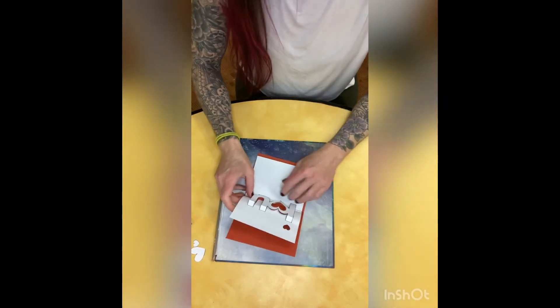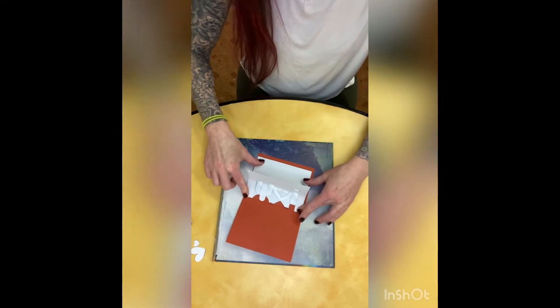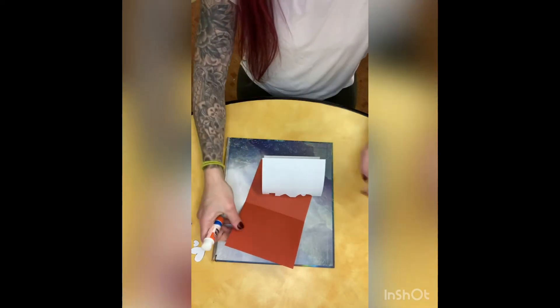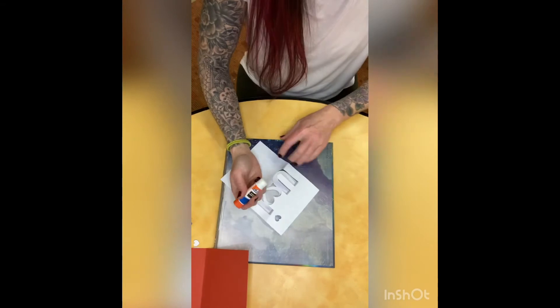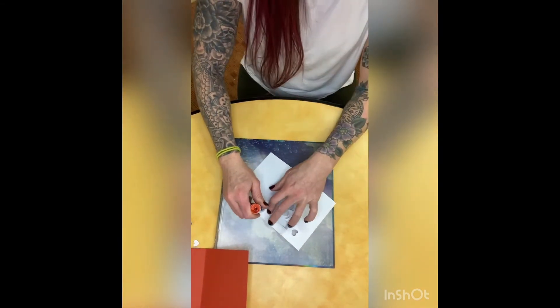Now it's time to glue. I started with the bottom half — just make sure you get lots of glue on there. You want it really stuck on good. And then once you do the bottom half, you're going to do the same thing on the top half.